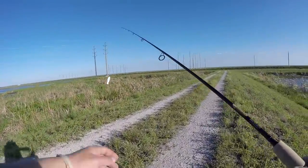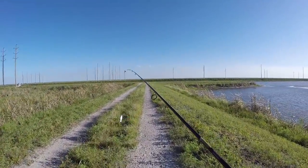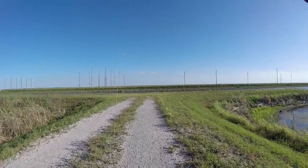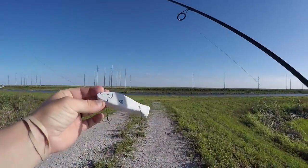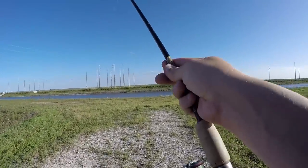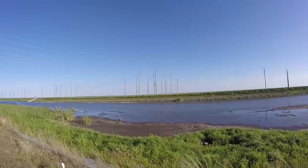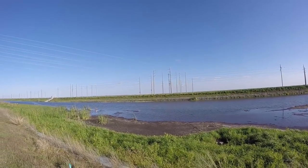We're going to go right down here and try to cast with the wind to get a little longer cast. Let me know down below in the comments section if you guys want to see me do do-it-yourself type lures like this. If you like seeing stuff like this, let me know and I'll try to do some more. Holy smokes — that is a big gator. That's kind of got me sketched now. I don't really want to go down there because of how big that gator is.